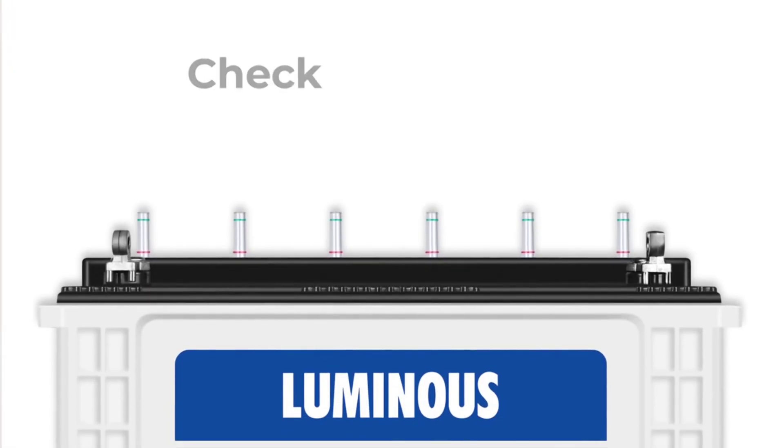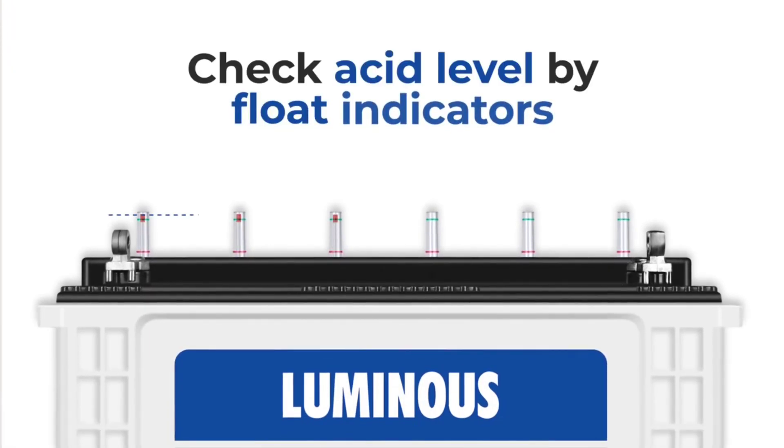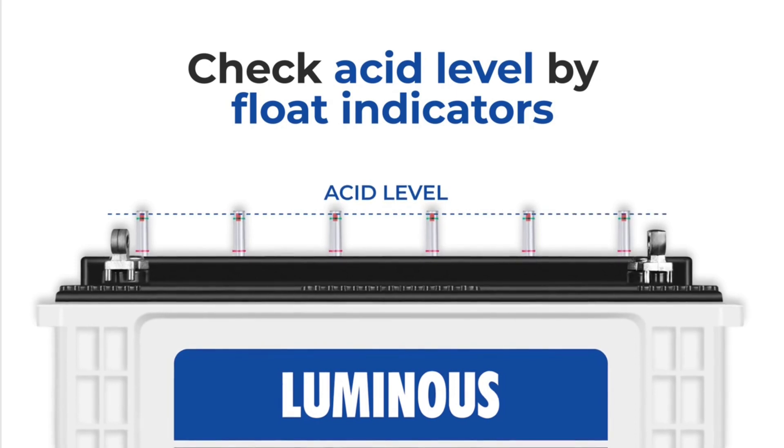First of all, let's check two things with acid. Look at the float indicators and check the acid level. Normally, in a good battery, all cells will have the acid level almost the same.